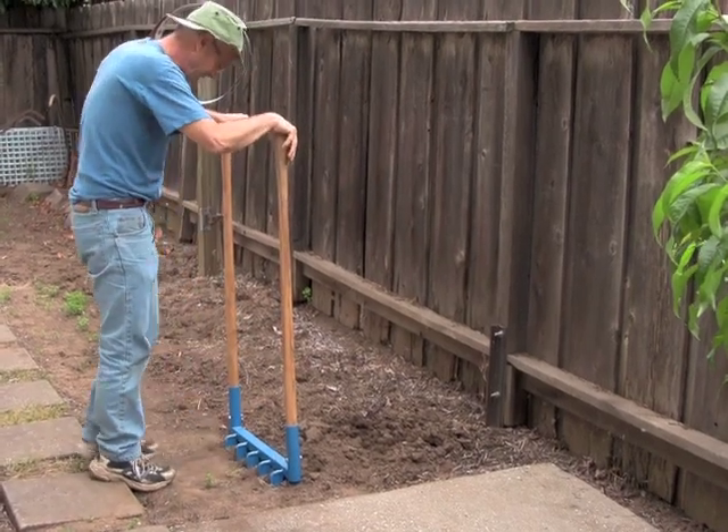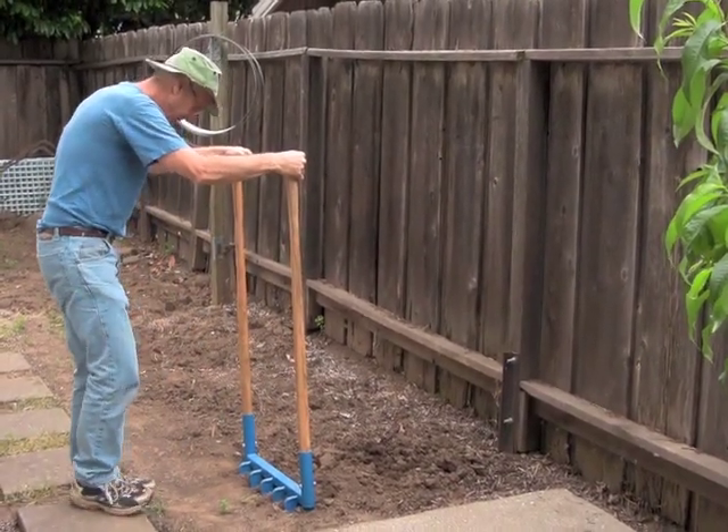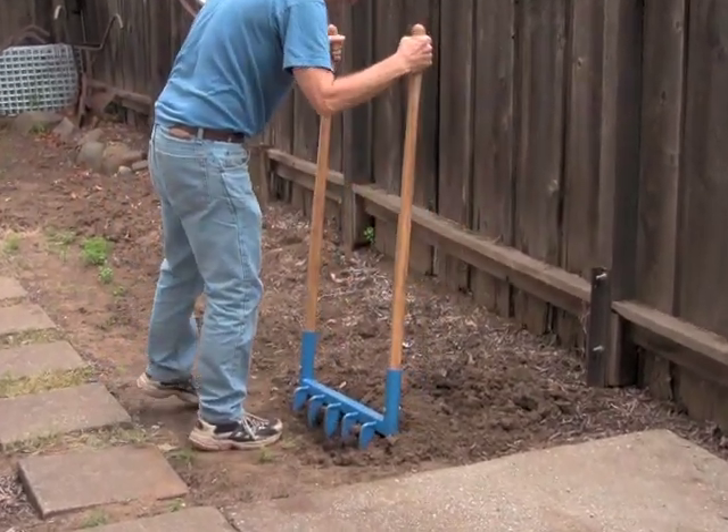We're down 12 inches, right on the bars, right on the soil, and that's breaking open the soil like that.